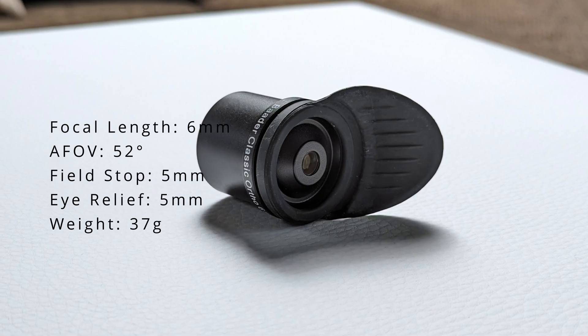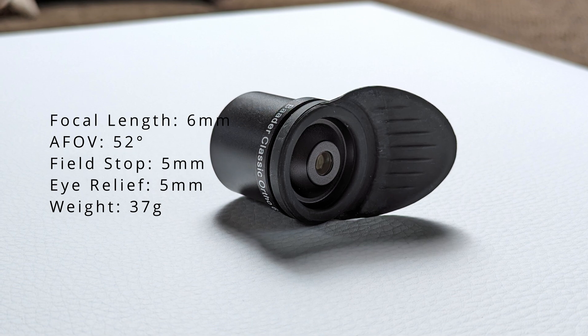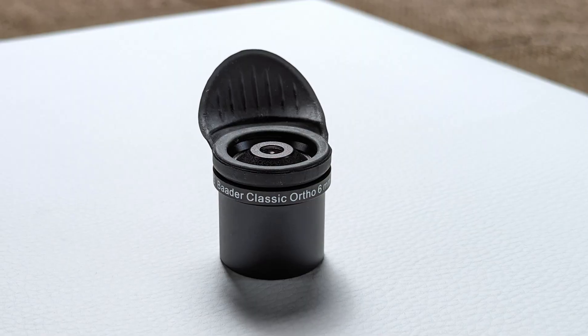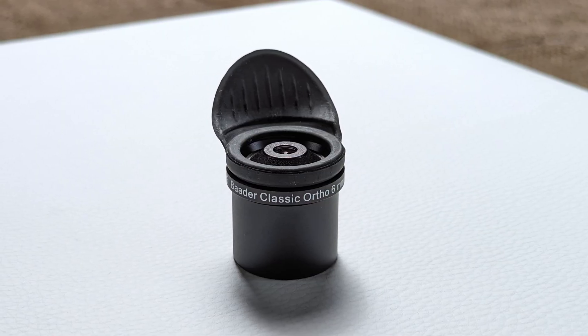The last ortho eyepiece in this set is the 6mm version, and this paints a different picture, at least for me. While the quality of views it produces is still excellent, the eye relief of only 5mm is too short for my liking. Getting that close to the lens with my naked eye isn't pleasant, and I always ended up keeping more distance than required, seeing only parts of the field of view at a time. Other than this, the 6mm ortho shares the same positive characteristics as the others: bright, sharp views with lots of detail. The magnification increase from the 10mm didn't diminish image quality at all.